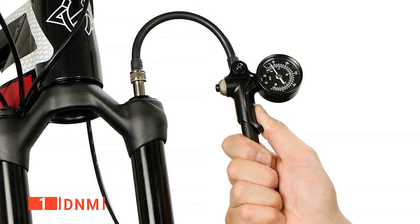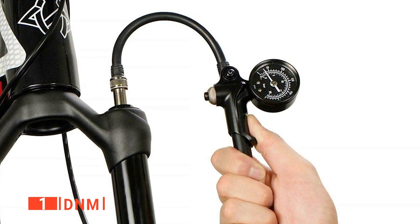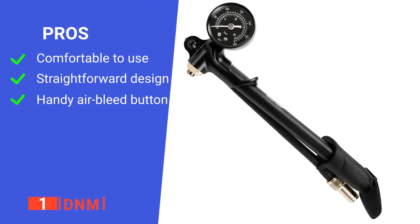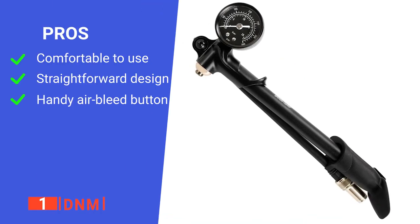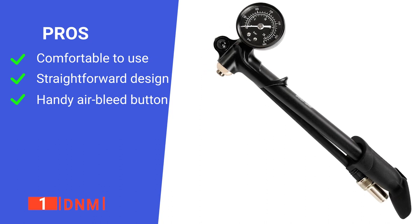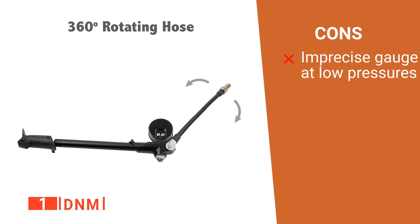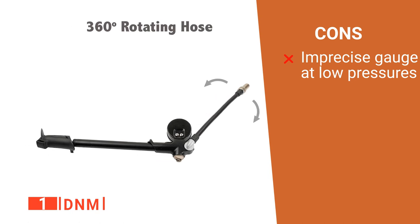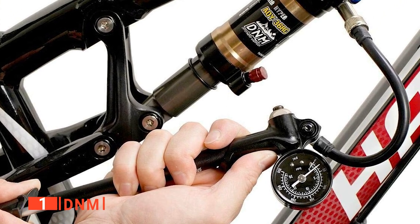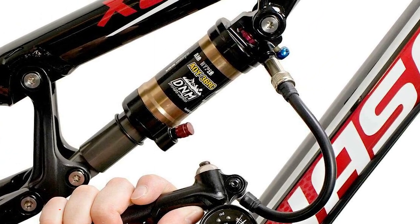Lastly, if you accidentally pump too much air into the shocks or forks, its air bleed button allows you to release the excess air without disconnecting the pump hose. Its pros are: it has an ergonomic design, it is user-friendly, and it has an air bleed system. However, its gauge isn't accurate at pressures lower than 50 PSI. The DNM is a comprehensive shock pump ideal for any biker looking for a high-quality and easy-to-use product at an affordable price.